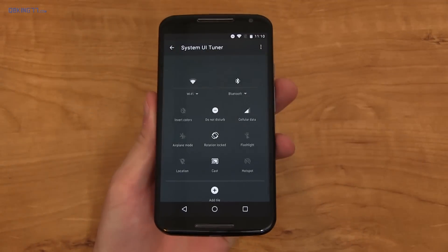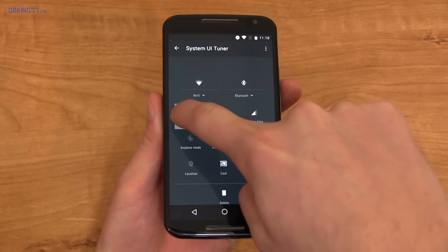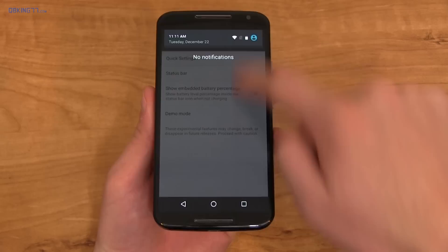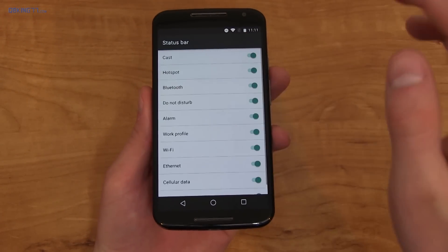Go ahead and check it out. With the System UI Tuner you can activate quick settings and change the order of them — so if you want Cast to go in front of Invert Colors, you can. You can also get rid of them by dropping them down to delete. Going back, they get added right away, so you'll see Cast is right up there in the front.